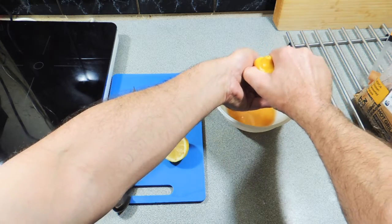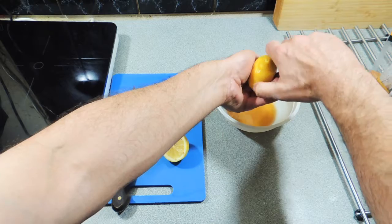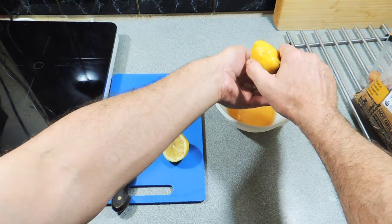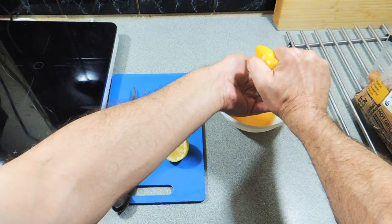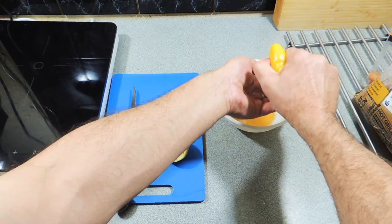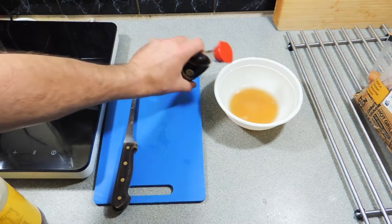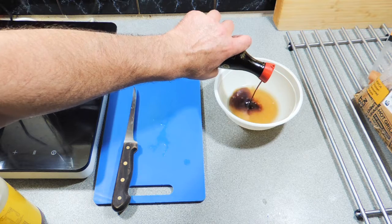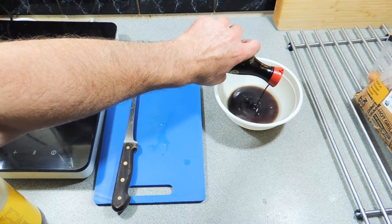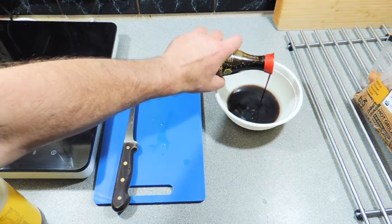I've got some lemons and I'm squeezing that into a bowl. I've already got around about three, maybe four tablespoons of honey in that bowl — just use the honey of your choice, they do have different flavors. I'm using about one and a half to one and three quarter lemons in total. We're also going to add in some soy sauce, around about three maybe four tablespoons depending on how salty you like your dressing.